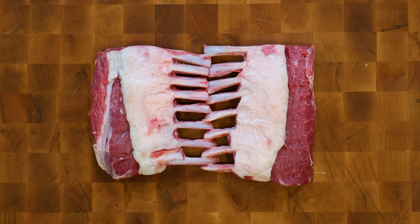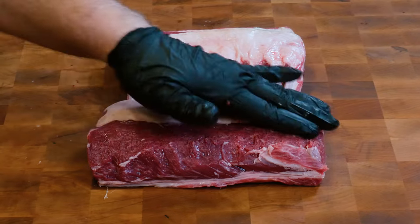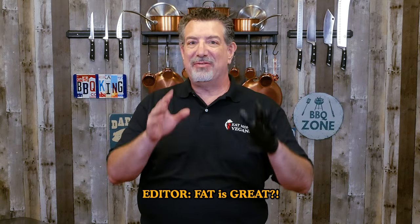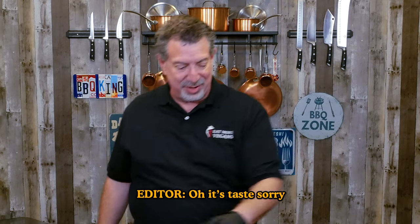As you can see, I've got all the silver skin off. Anything left that you see that's white is fat, and that fat is going to render while we cook it. Fat is taste — so we don't want to take the excess fat off, we just want to get that silver skin.